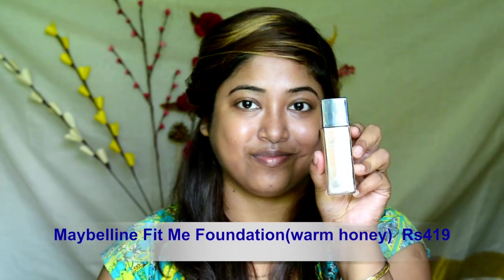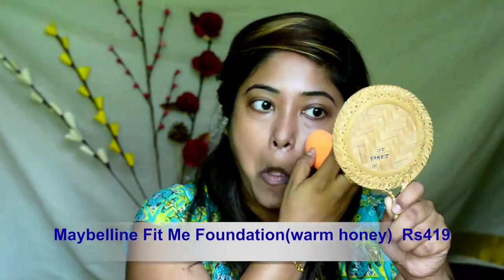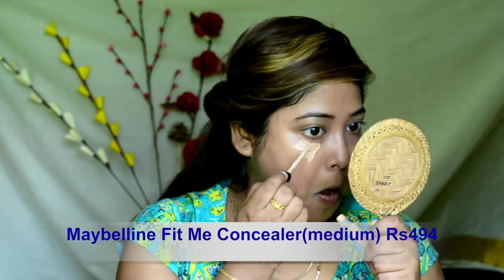Using a damp beauty blender to blend my foundation. For foundation today I am using the Maybelline Fit Me foundation in shade 322 Warm Honey. Using Maybelline Fit Me concealer in the shade Medium. Applying the concealer underneath my eyes, forehead, bridge of my nose, cupid's bow, corners of my mouth and chin — you know the drill already.